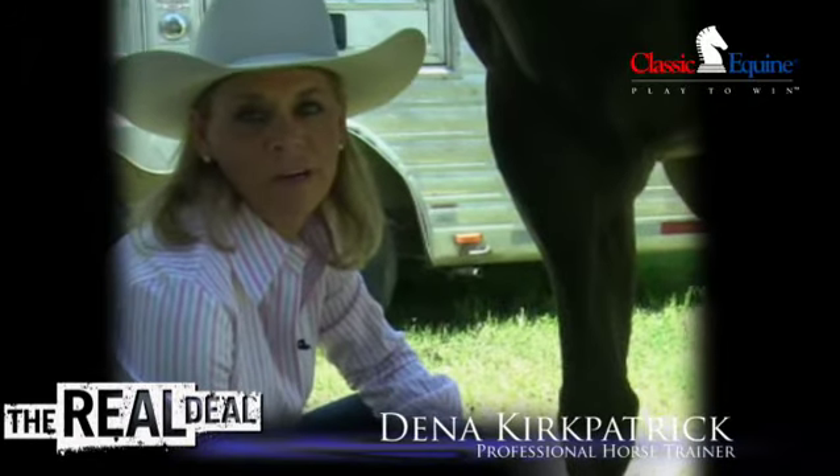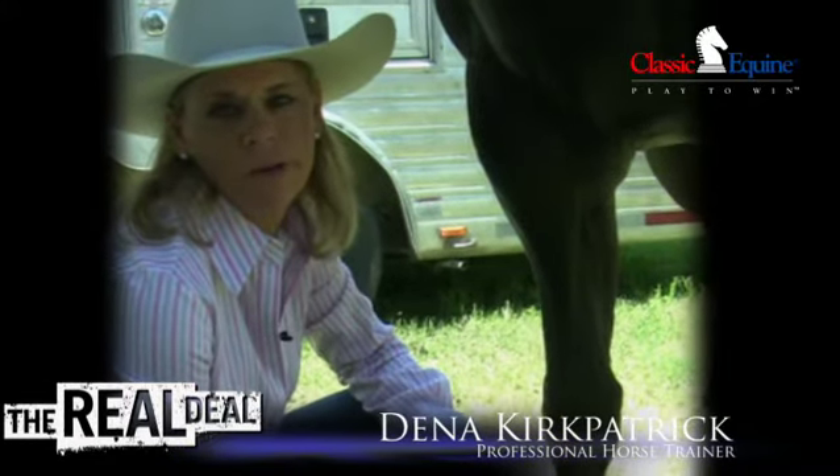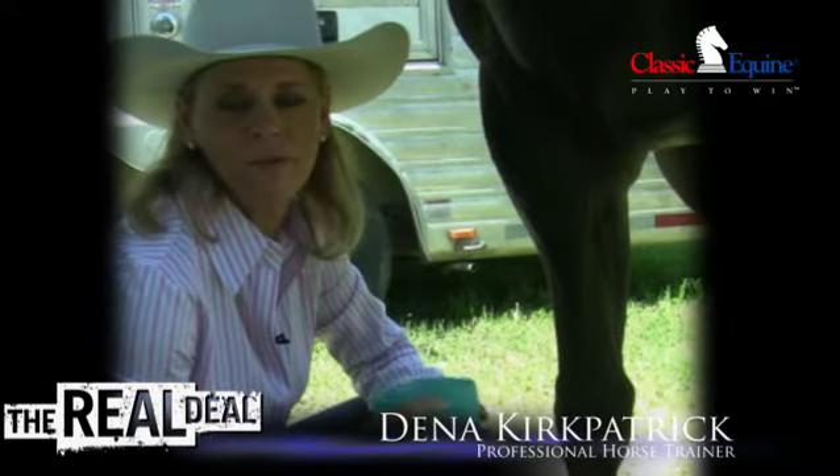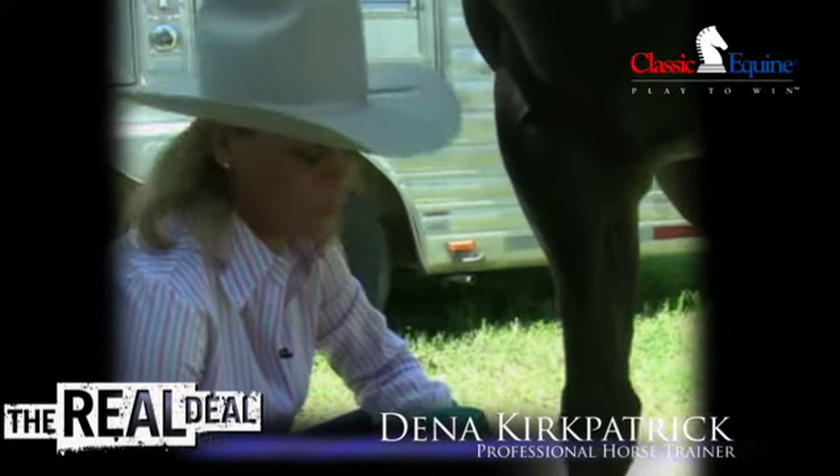Hello, I'm Deena Kirkpatrick. We are here at Old Fort Days Barrel Racing Futurity in Fort Smith, Arkansas, and I'm going to demonstrate polo wrapping my horse's leg.